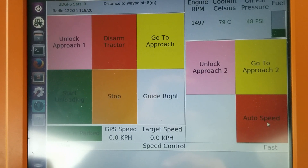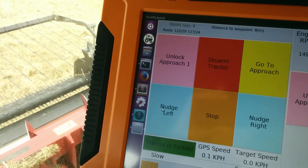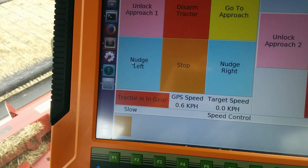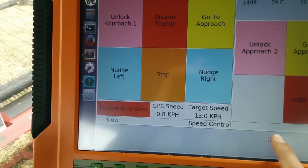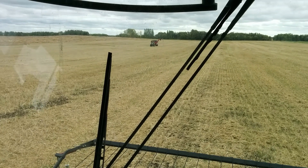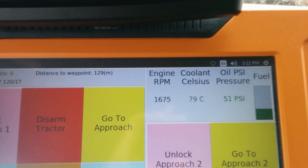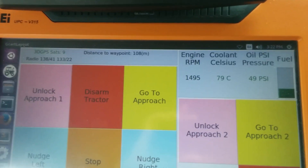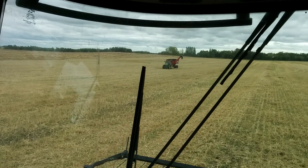I'll show you how it works now. To get the tractor going, we just hit 'start unloading' — you can see the GPS speed is coming up, so the tractor is moving. I'm going to select its max speed to get it over here as quickly as possible. You can see the GPS speed is 13, the engine revved up to accomplish that speed, and now it's slowing back down as it gets up to speed.